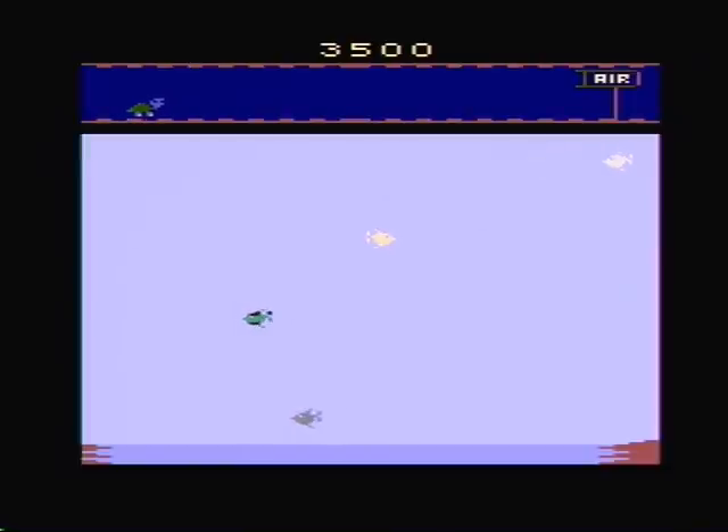Overall, this is a decent game and if you see it for a dollar, you should pick it up. For more game reviews, go to ArtMcCarthy.com.